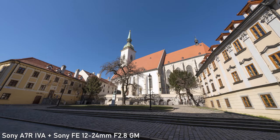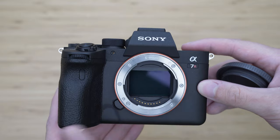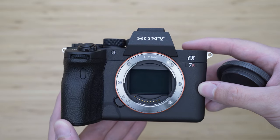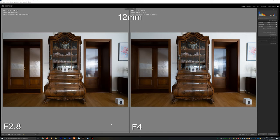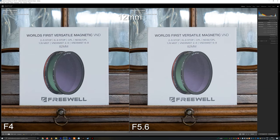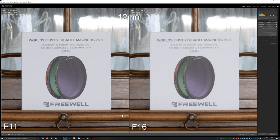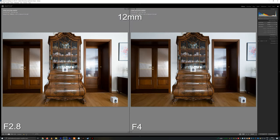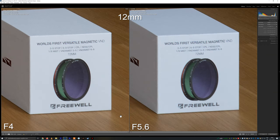I have tested this lens with the very demanding 61-megapixel sensor of the A7R IV-A, which has no low-pass filter. At 12mm, the central sharpness is perfect right from F2.8 and stays the same until F11. Diffraction only starts at F16. Corner sharpness at F2.8 is very good but there is room for small improvement, which can be seen at F4. It stays this sharp until F11, and diffraction again starts at F16.